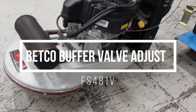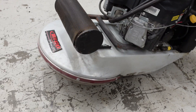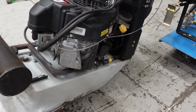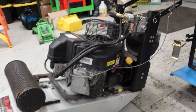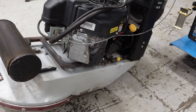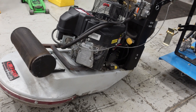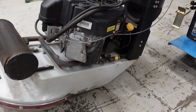Hey guys, I'm back here again with another repair video — or shall I say maintenance. This is a Betco Optima. What we're going to do is a valve adjustment on the Kawasaki engine FS481V. Should be quick. I'm going to show you my process, which I believe is faster. If you're new here, consider subscribing — I'll have a lot more videos on repairs like this.